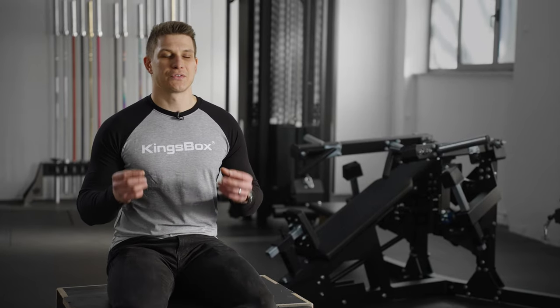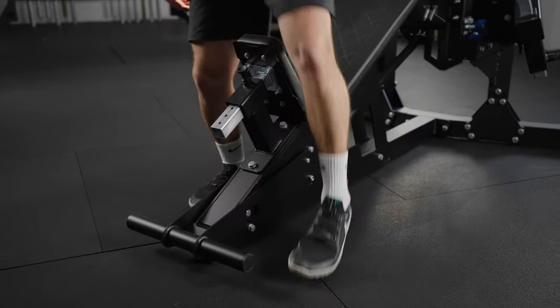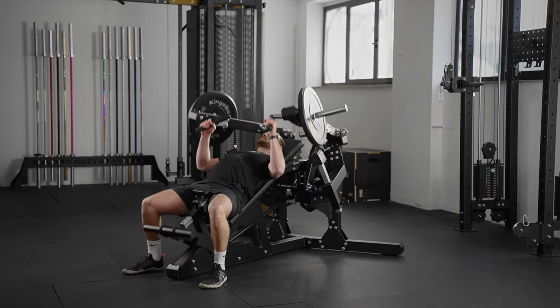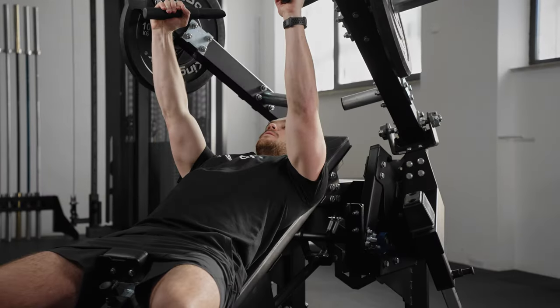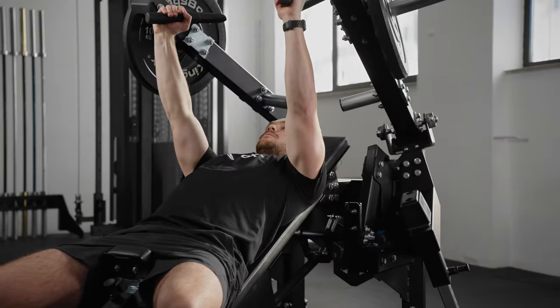Second, we wanted to make a machine that offers the best experience from the second you start using it. That's why we came up with the Easy Start function to help you position yourself on the machine easily and allow you to start exercising from a comfortable position. At the same time, it prevents uncomfortable movements that often lead to injuries.